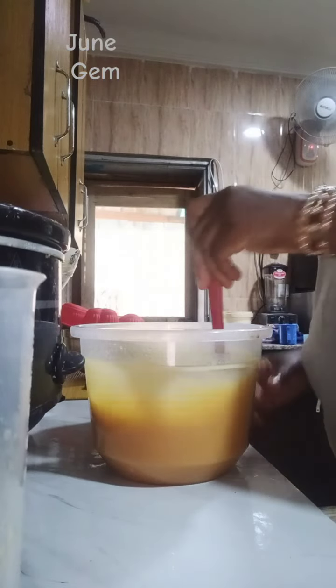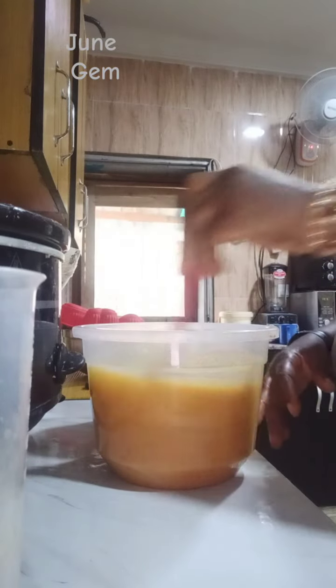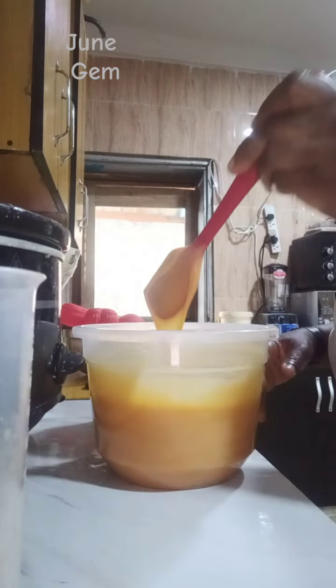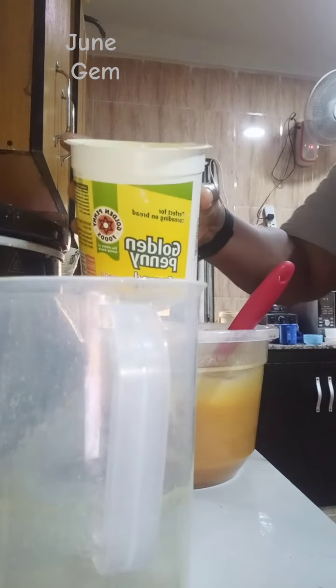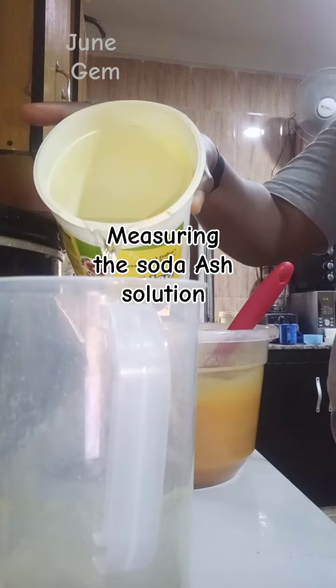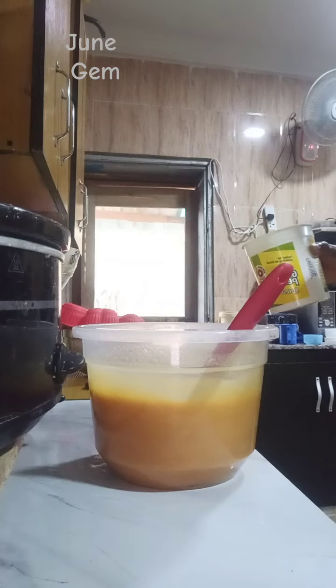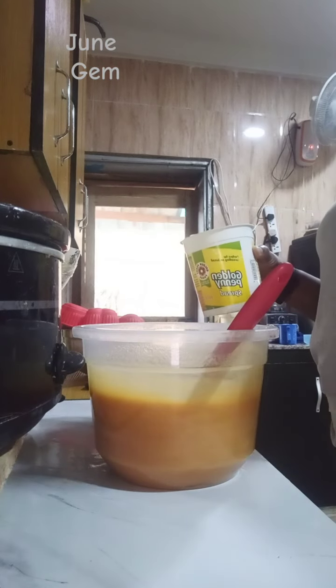As you mix and continue to mix, it will seem hard at first but later it will loosen up and become homogeneous — the whole batter in your container looks like one. That is when you are going to add your soda ash solution.